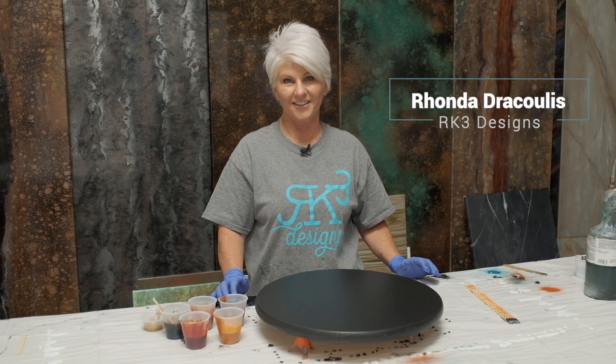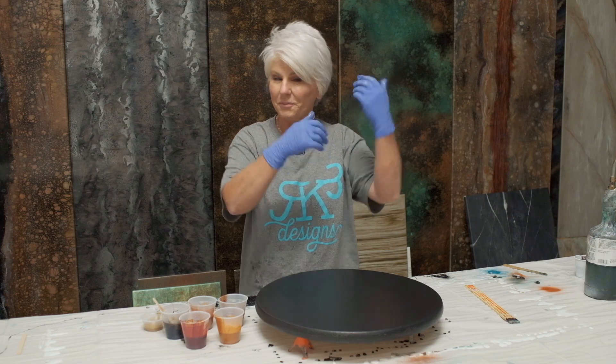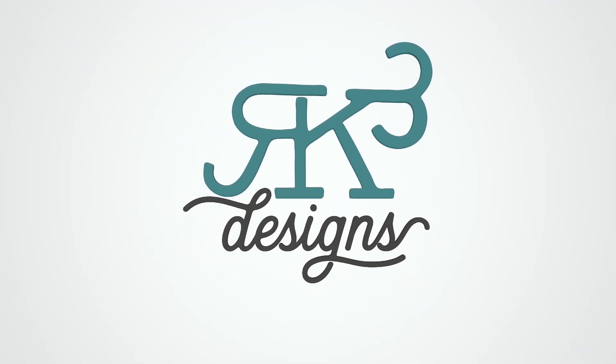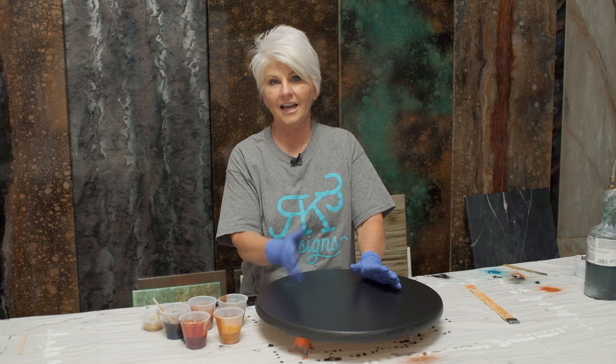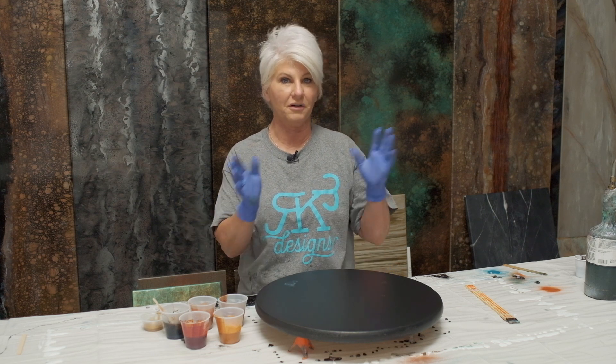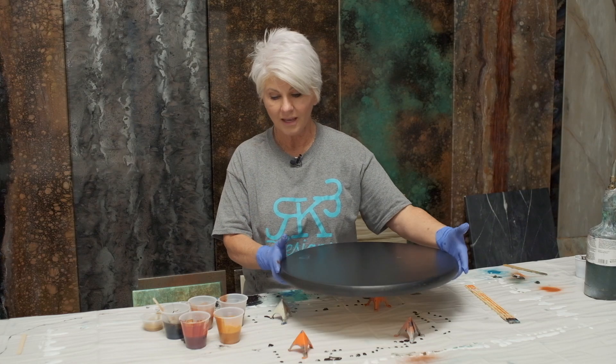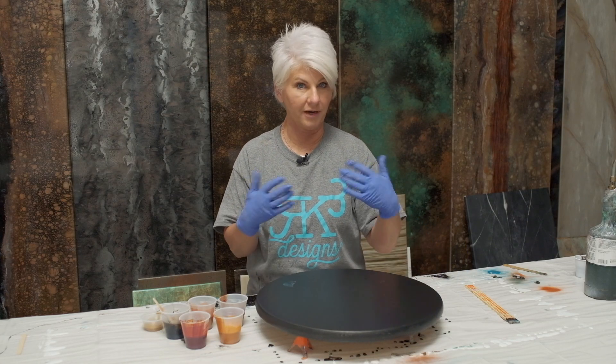Hey guys, Rhonda Dracoulos here, RK3 Designs, and it's fall, y'all! I have a special project. I know a lot of people entertain as the holidays start to come in, and they kind of like to start switching from the summer to the fall. This is a really cool way to dress up your table. What I've done is I've just gotten a plain round from Home Depot, and I've prepped it like I would prep any sample board.